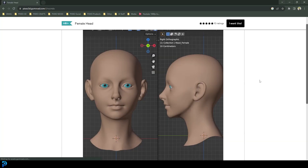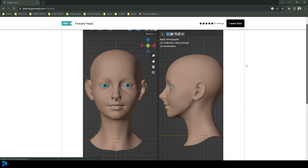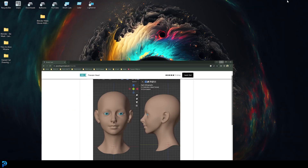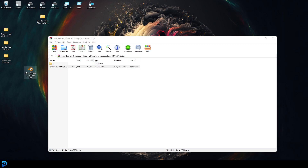If you want to follow along with my model, I'm going to provide it in the description below on my Gumroad page. You can download it for $0 - it's free - or you can just use your own model. You're going to download a zip folder, extract the blend file inside, and then run the blend file.